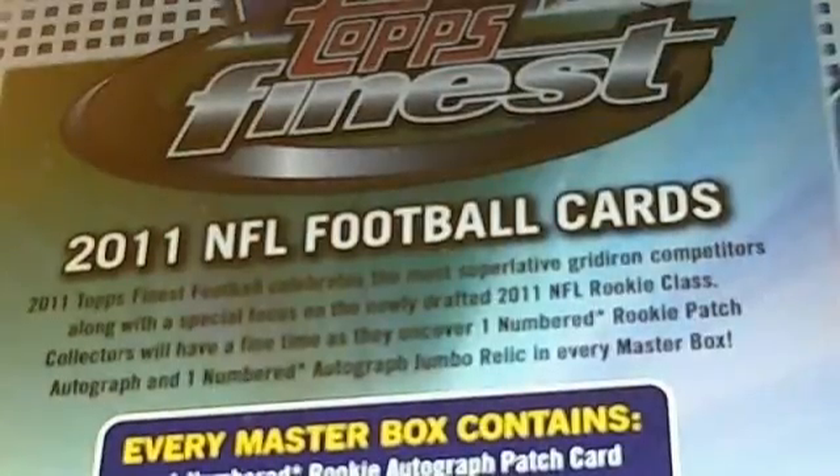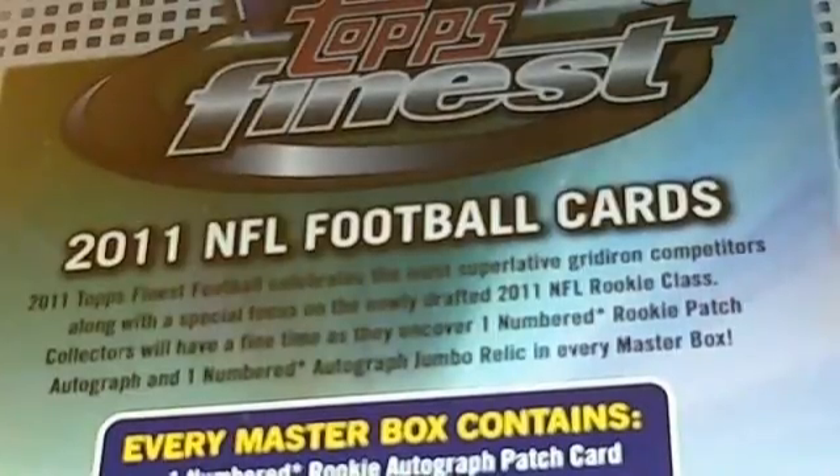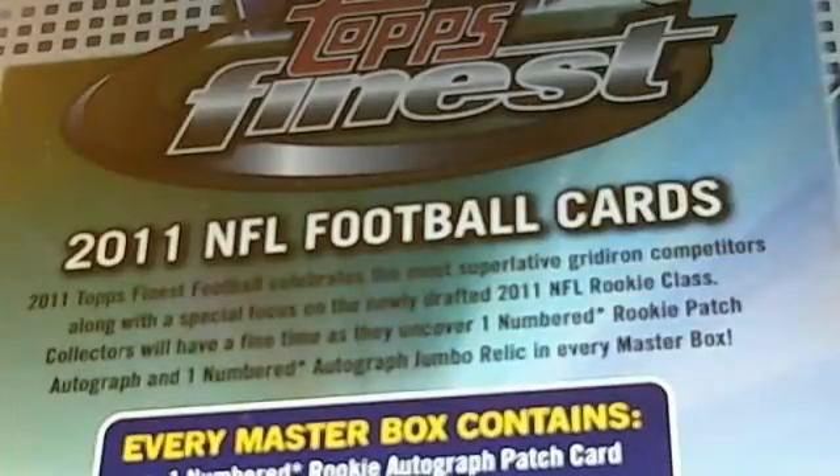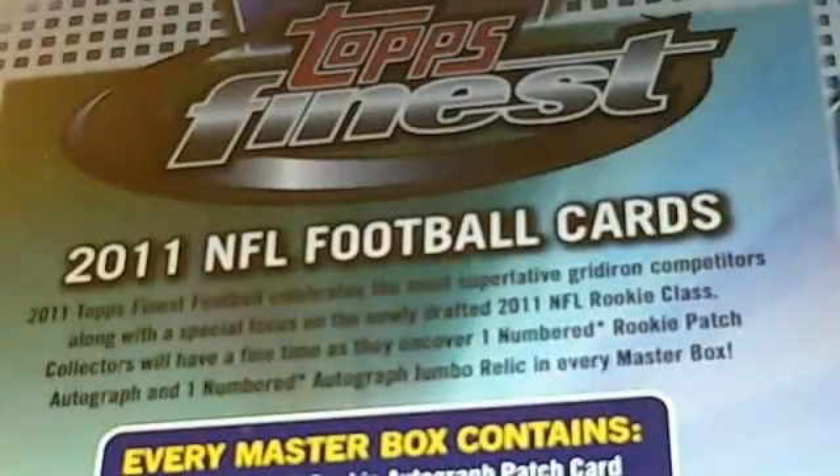Morning YouTube. Wanted to get you guys some info on a case break we're going to do to promote the store and the website. Topps Finest Football comes out next week. Most of you probably would not get it or see it until Thursday. We're going to do the break either Tuesday or Wednesday, so get these cards out to you fast. This will be one of the first breaking videos of this product, so we'll actually be one of the first people to open this on camera.